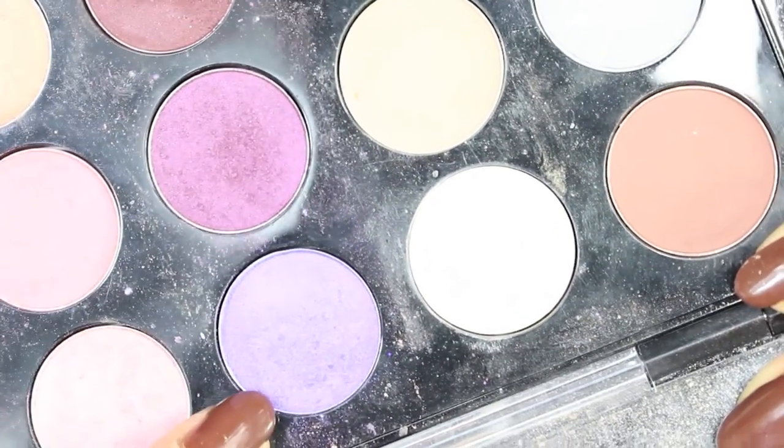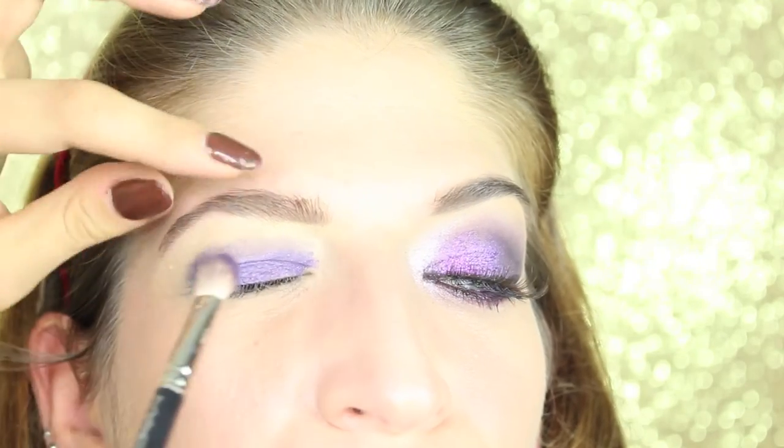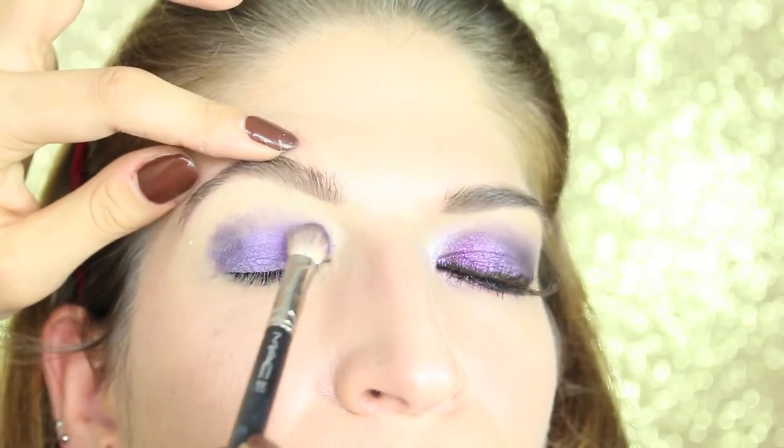Now we take a shimmery lilac shadow — this is Parfait Amour from MAC as well — and just apply it to the eyelid to blend the pencil we just applied.